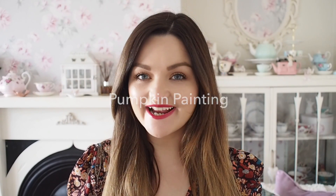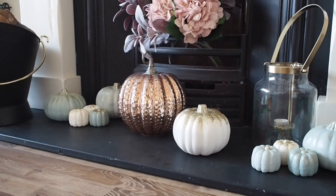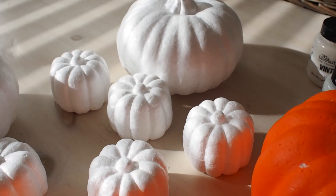Hi everyone, welcome back to my YouTube channel. As it is so close to Halloween now, I thought I would do some more pumpkins. I wanted to make my house a little bit more Halloween, a little bit more autumnal, so I got some polystyrene and some fake pumpkins.